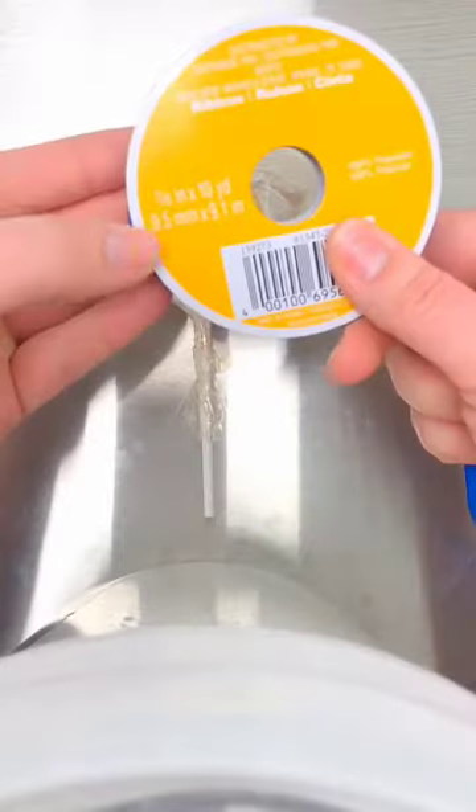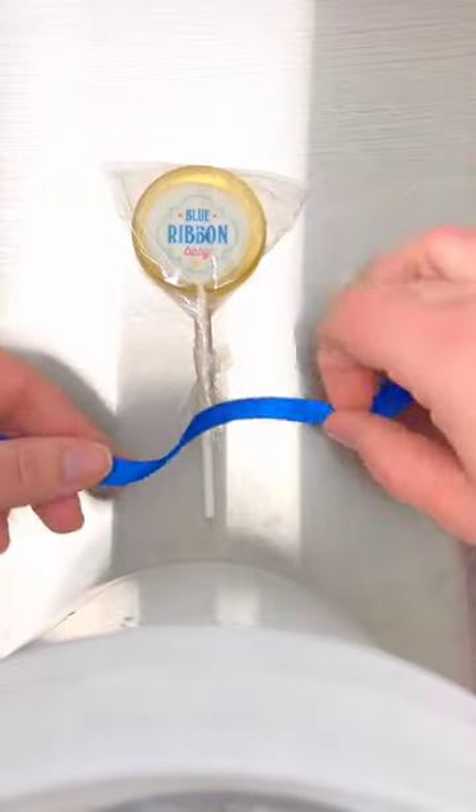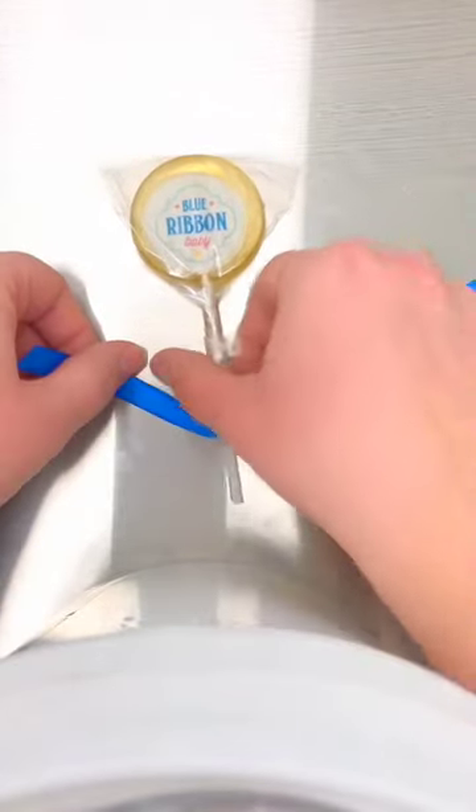Forgive my silly setup, but here we have our lollipop and I've got 3⅛ inch satin ribbon. It's the same color on both sides. What we're going to do is leave it attached to the spool and you're going to slide it up underneath your lollipop.